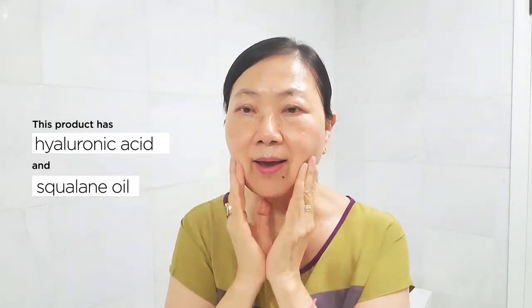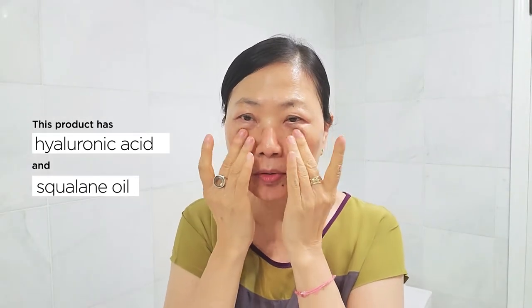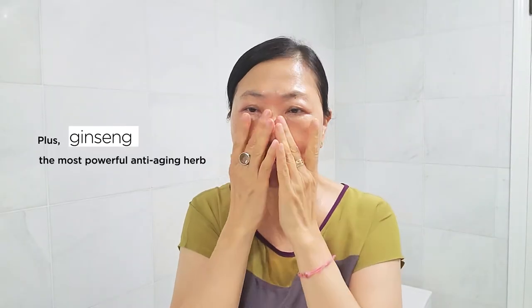You can start to do a little tapping to force the product to go in. This product has hyaluronic acid and squalane oil combined. It helps you have a double layer of moisture locking in your skin, plus ginseng — the most well-known anti-aging herb.